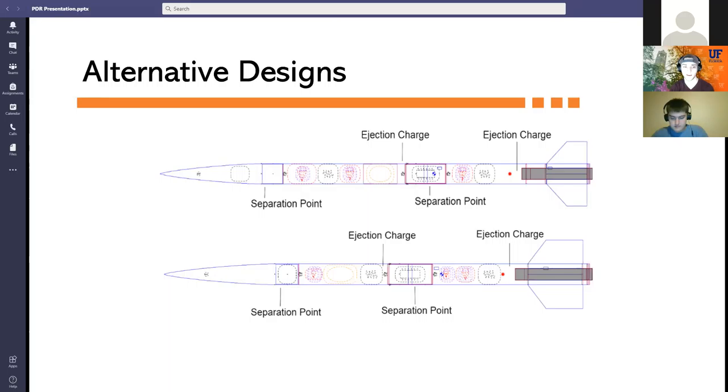In the first alternative design, we stored the payload with the parachute and would have used a Jolly Logic on the main to separate the main and payload parachute deployments. In the second alternative, the forward section contained only the payload and the aft section contained both parachutes, again using the Jolly Logic on the main. For both alternatives, we were limited by the lack of available redundancy within the Jolly Logic. The four-section design is most complex but allows for the greatest reliability.